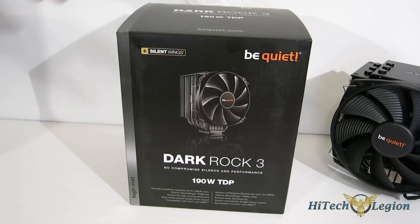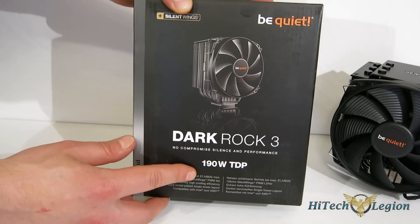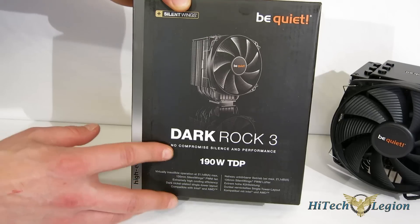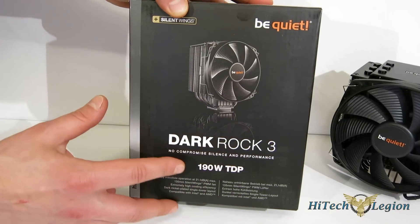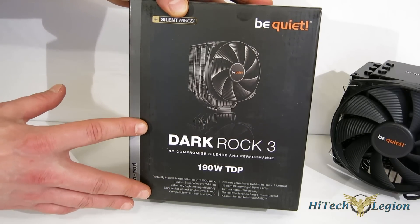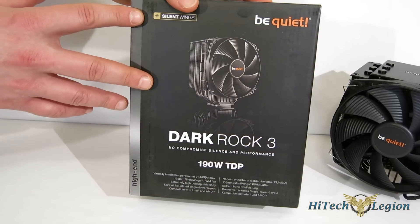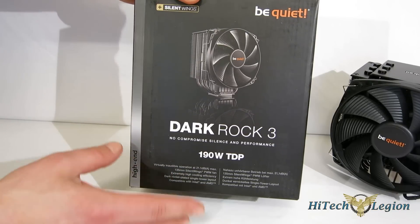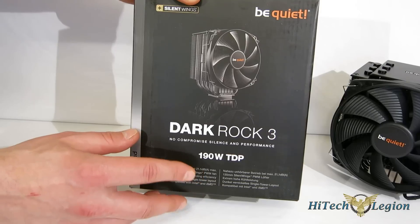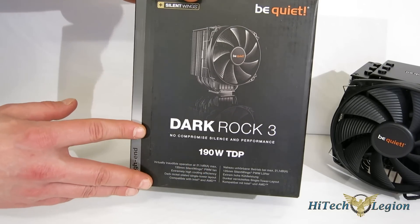Before we dig into the cooler itself, let's take a quick look at the box and a couple of features. The DarkRock 3 has a 190-watt TDP. As you see, no compromise on sound and performance. BeQuiet has really had a fantastic track record with combining great performance with absolute silence. It comes with a Silent Wings fan, and it's virtually inaudible at all levels with a max of only 21.1 dB. So it's going to be a very, very quiet cooler.